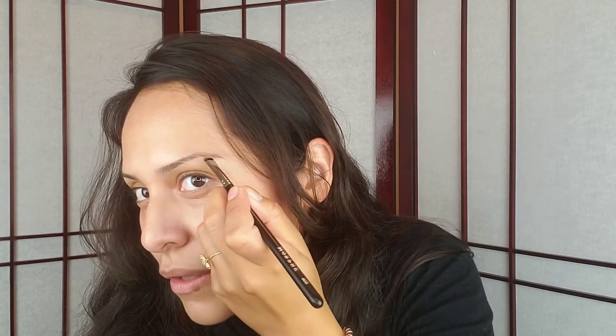My shade is medium brown, and the palette comes with two powders — I'm going to use the darker one. I'll just dip my brush and coat the end lightly. The first step is to use a brush to fill in your eyebrows with powder — that's going to give it a soft, full look. You can see how that's already filling in my eyebrow.